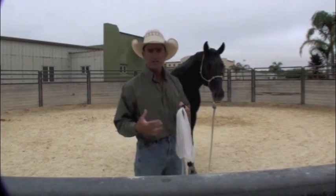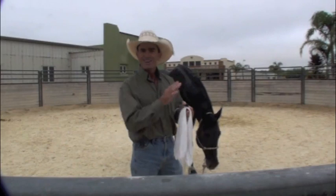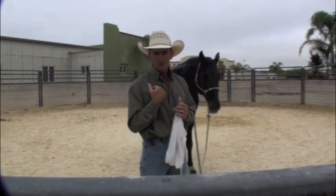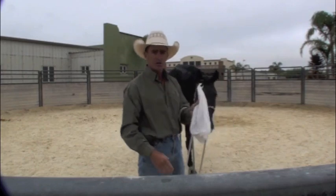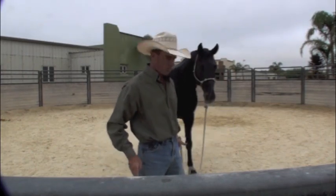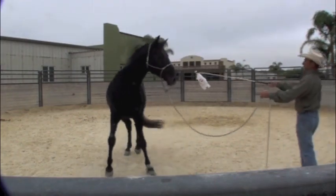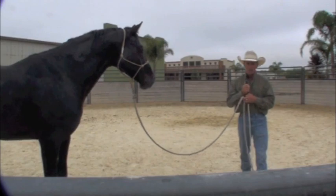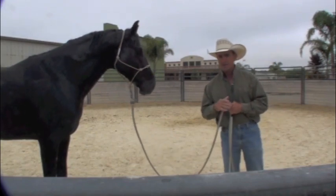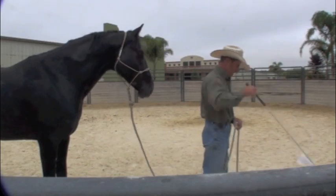I haven't been anywhere near him with the plastic bag, so I'll show you what would happen if I was to try to approach him with it. Don't do this at home — I never do this part first because it just makes a bit of a mess. So if I try and approach him with the plastic bag, he's immediately running away from it. That's mistake number one. I don't want that to happen, so I'm not going to approach him with it — I'm going to have him approach it.